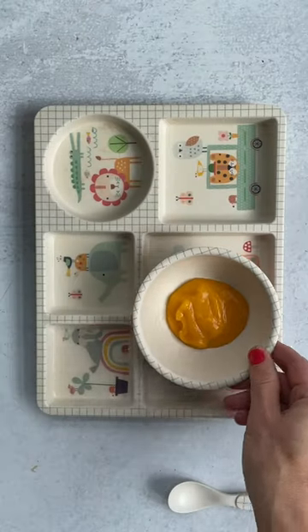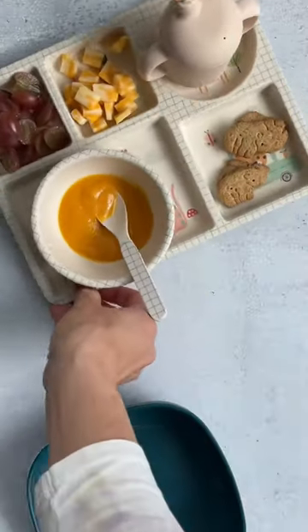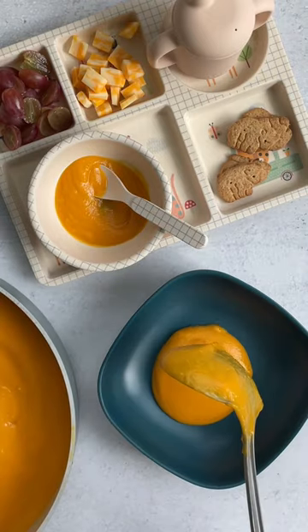Add white beans to make it very, very creamy. Serve a small portion to start if this is a new food, with some simple sides. This is really cozy for cold days, and you can store it in the freezer for future meals.